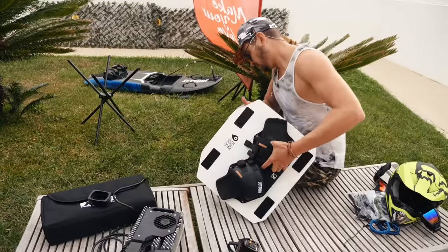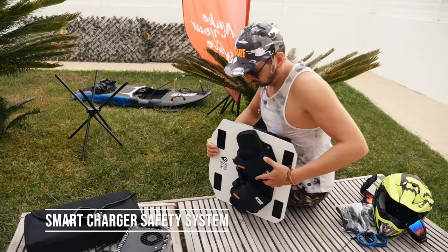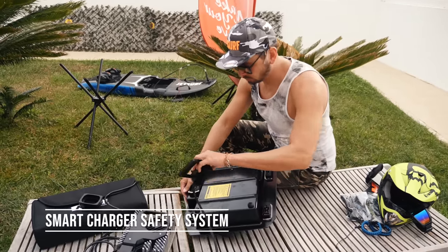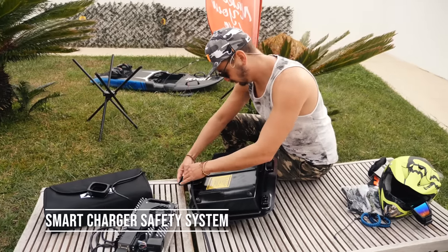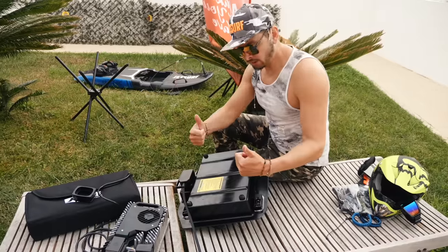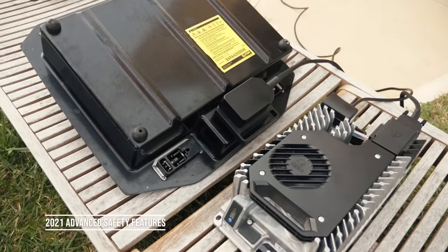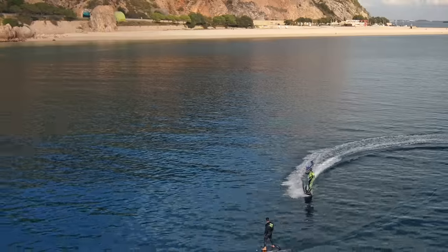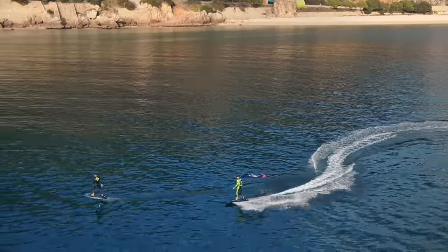The safety starts with a smart charger which includes a safety horn system and a lot of safety measures in the board and battery, such as temperature checking, BMS cells, pressure and humidity checking. The 2021 version focuses even more on advanced safety features and reliability, making it hopefully the most trusted board on the market.